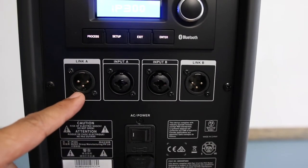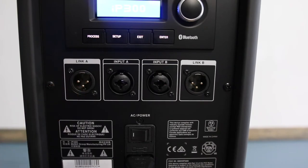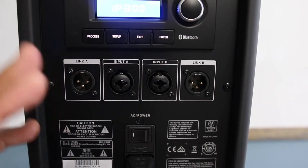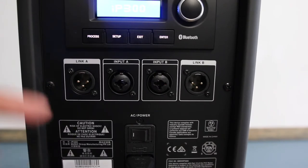It has two link outputs, A and B. This will let you connect another speaker to the IP300 — it could be any other speaker or another IP300.